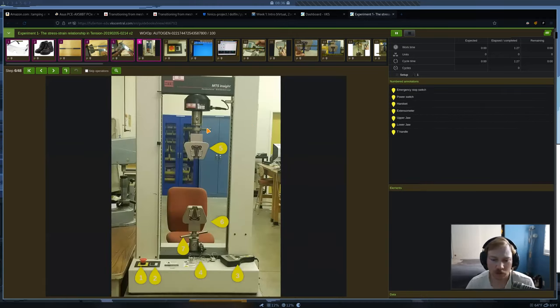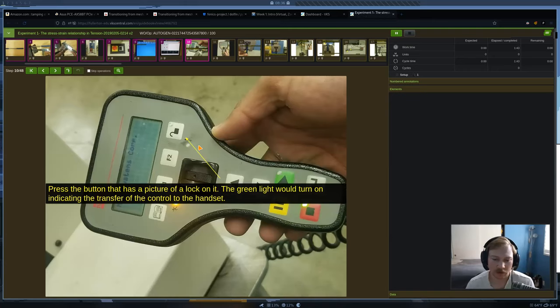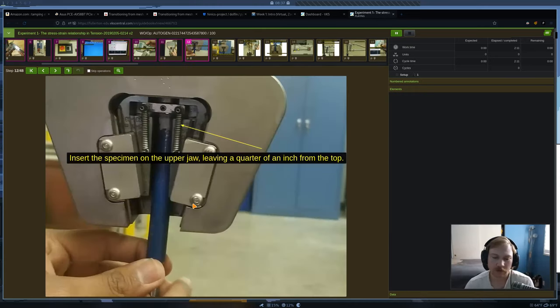Here's our machine that we're going to be using five out of six times for our labs, with different fixtures depending on the experiment. This is our hand controller — before we run the experiment, we're going to use it to manipulate the jaws on the test machine to set up the experiment. Press the little lock button and you'll see a green light turn on, meaning the handset has control of the machine. Then you're going to take your rod and put it into the top jaw.